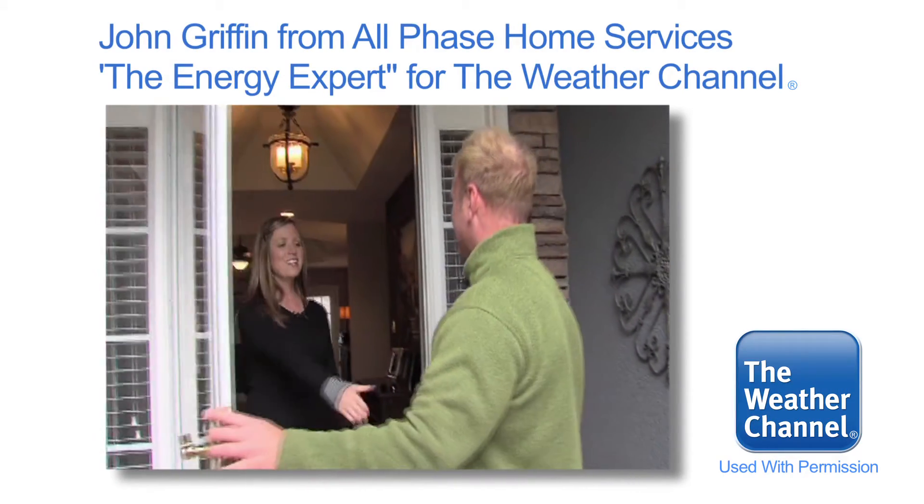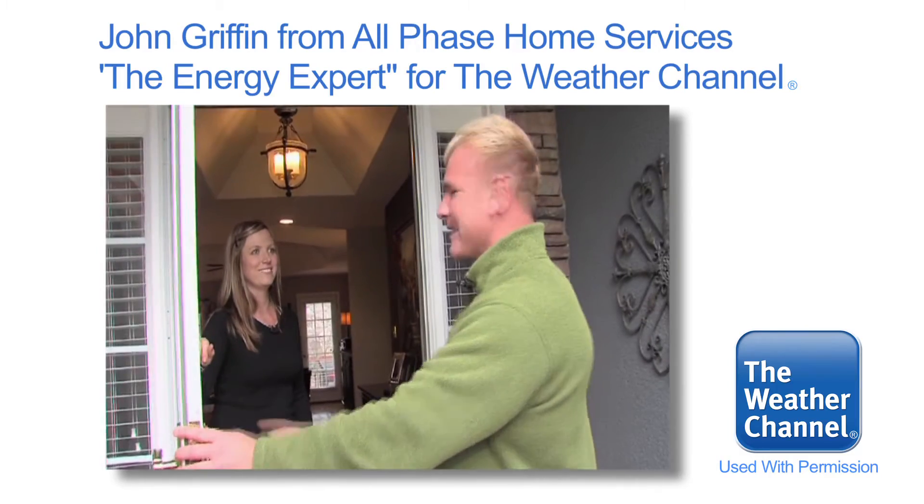Hey, I'm John, your energy expert. Hi John, I'm Amber. Nice to meet you. You ready to get your home in the green zone? I would love to. Let's do it.